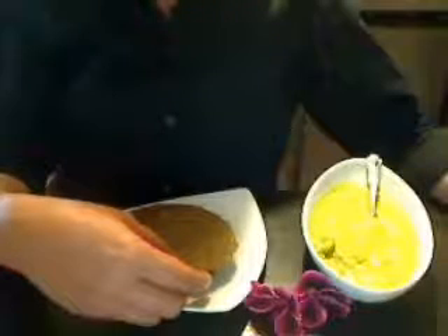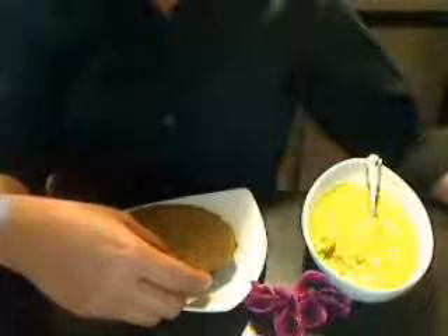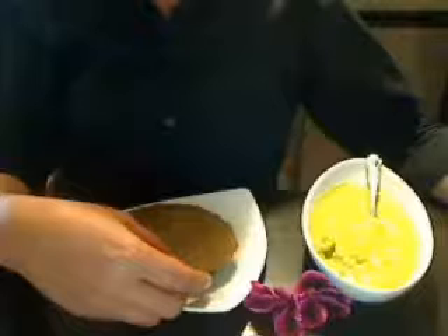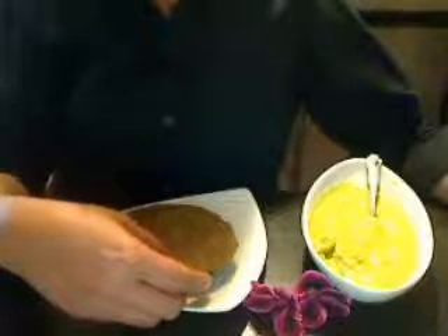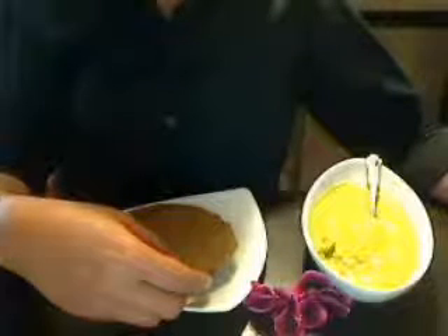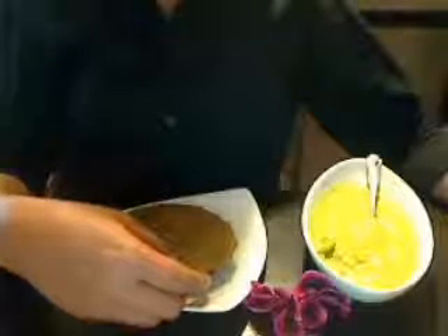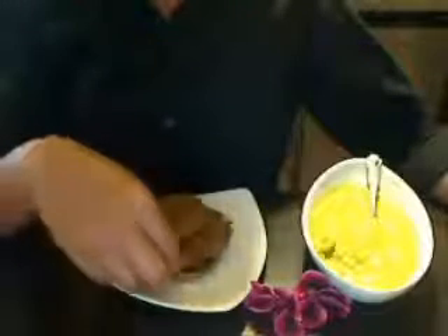2 tablespoon nutritional flakes, 2 tablespoon lucuma powder — this is the sweetener powder, remember, lucuma, L-U-C-U-M-A. Pinch hing, or asafoetida. 1½ cup cashews. And then you puree it. And this is the finished chapati. Really good.